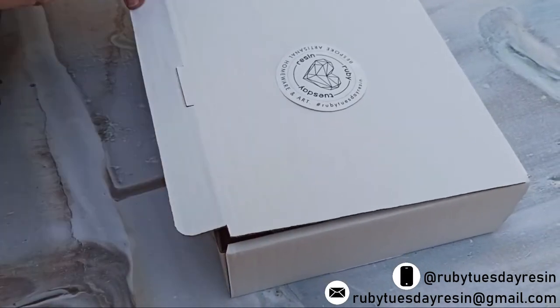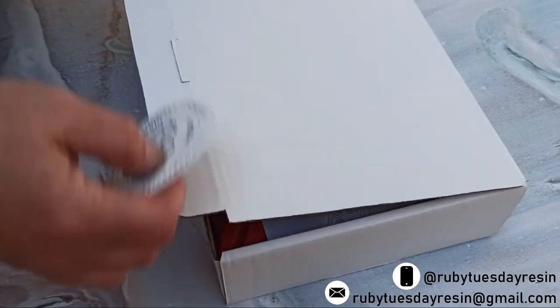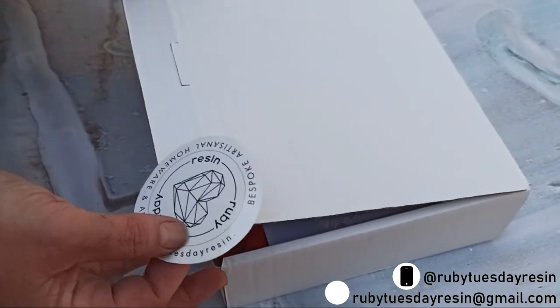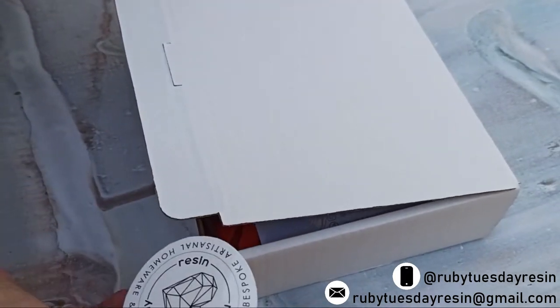Hi guys, this is Ruby. Thank you for purchasing my starter kit. Today I'll be showing you how to make wine coasters. It's very easy and by just doing all these simple steps you'll quickly get the hang of it and it's really really fun. So let's start.